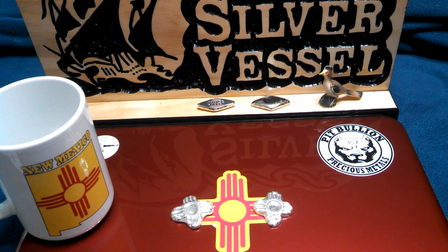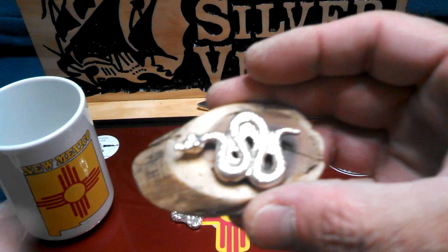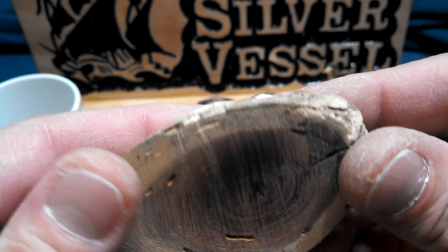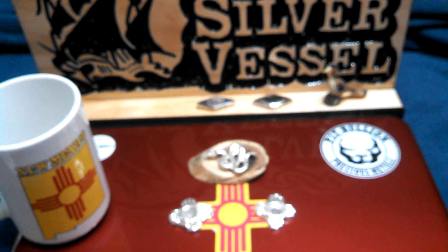Thank you so much for those. I should have your snake out — oh well, that's the good thing about your snake. I'm gonna keep it displayed out in the living room, so it's already out. Here it is — the original number one Sanchez snake. Awesome.